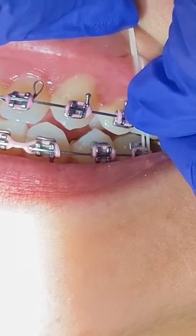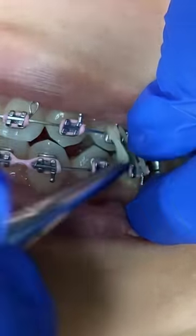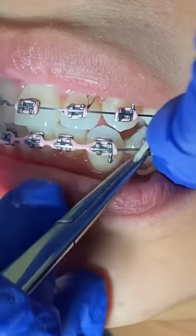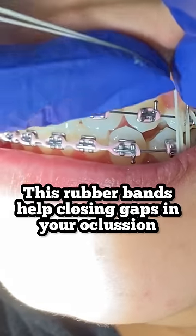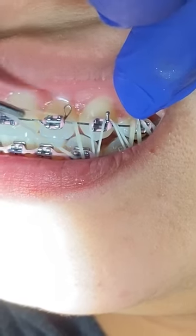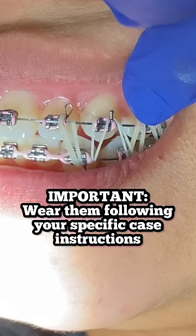The orthodontic assistant or dentist will go ahead and give you some tools to help you apply these rubber bands. Sometimes, since it's a little bit more difficult to reach those back areas, these rubber bands help in closing the occlusion of your teeth, mostly on the left and right side.